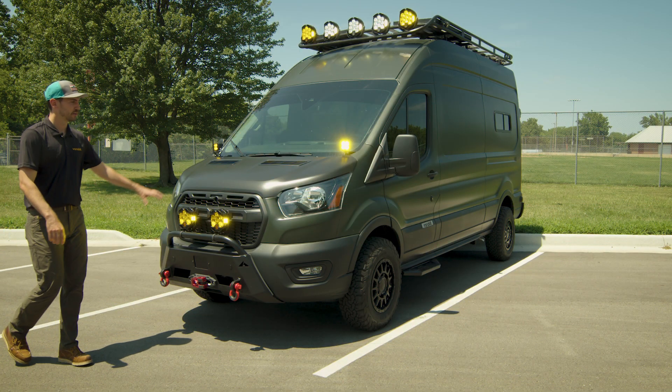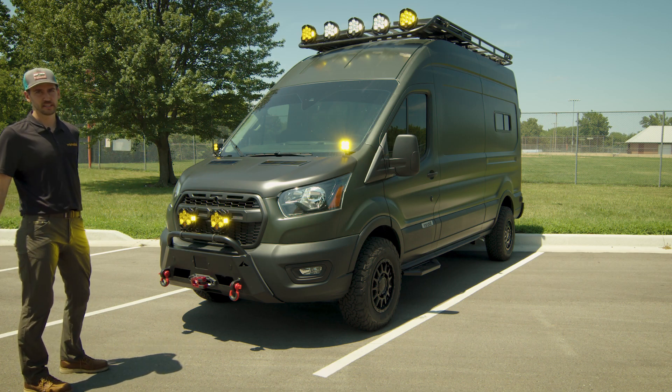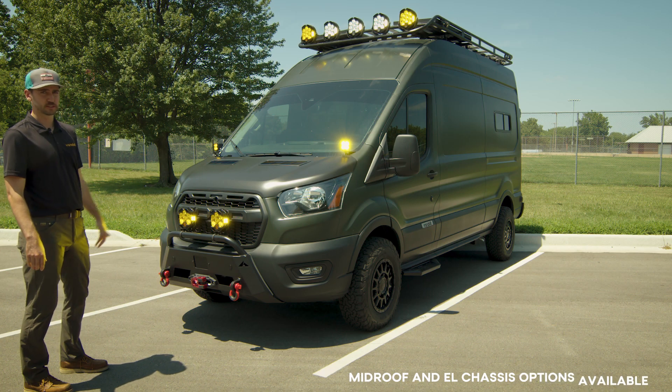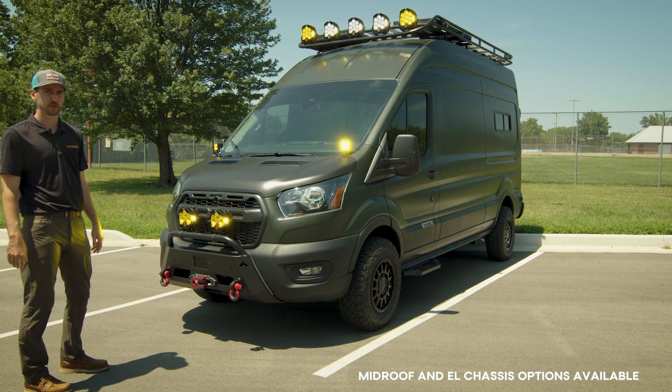This particular model is upfitted on a Ford Transit T350 high roof and long chassis. It's also equipped with all-wheel drive and the 3.5 EcoBoost.